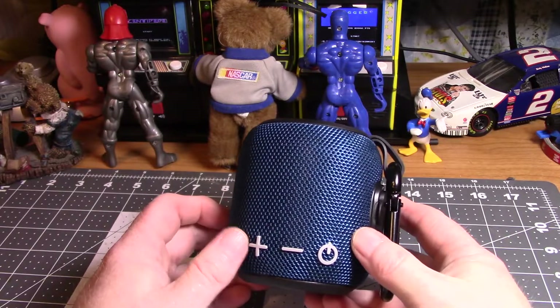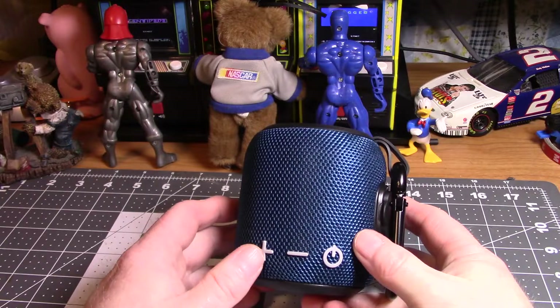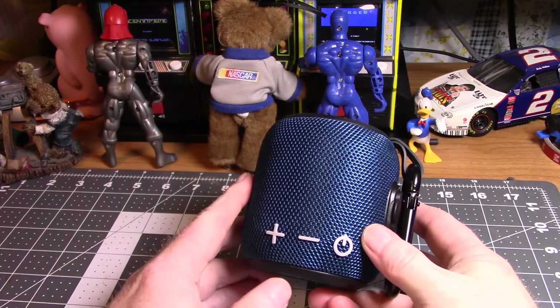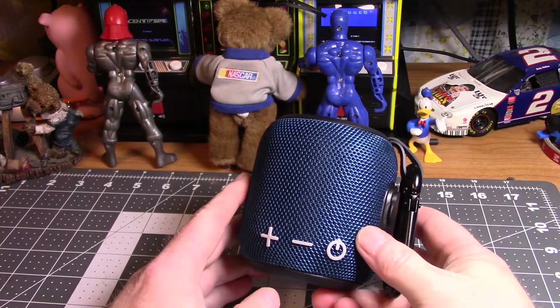The little laptop that I've got — the sound is good but it could be better, you know, it's a laptop. So I can pair this with it and it really really sounds good.